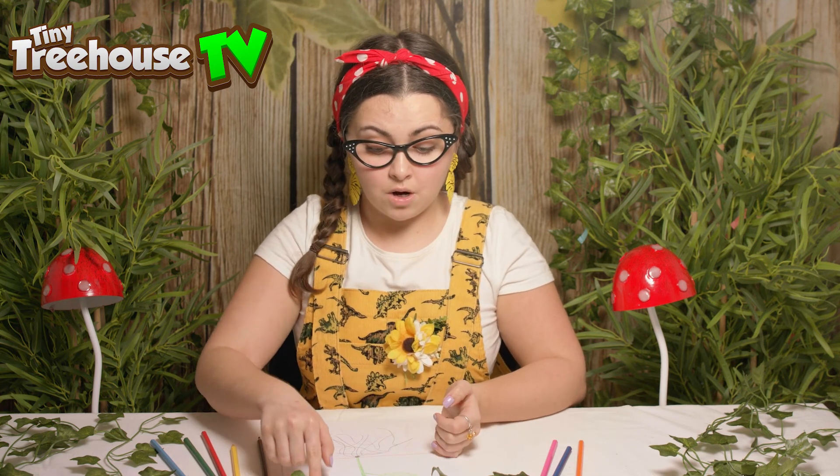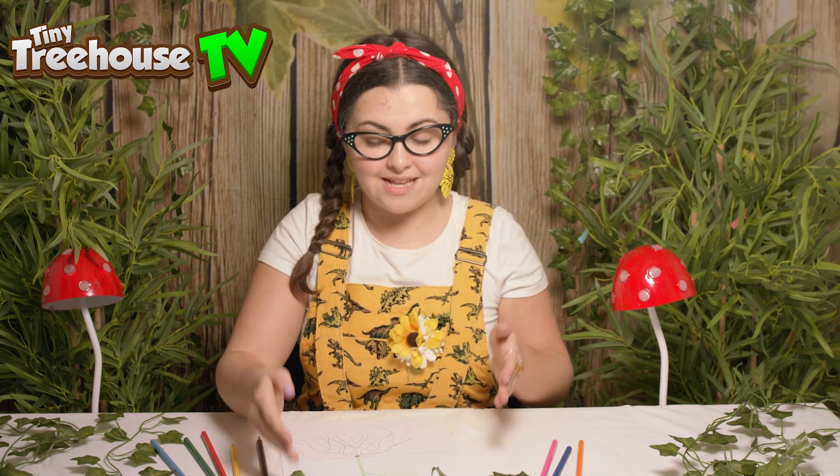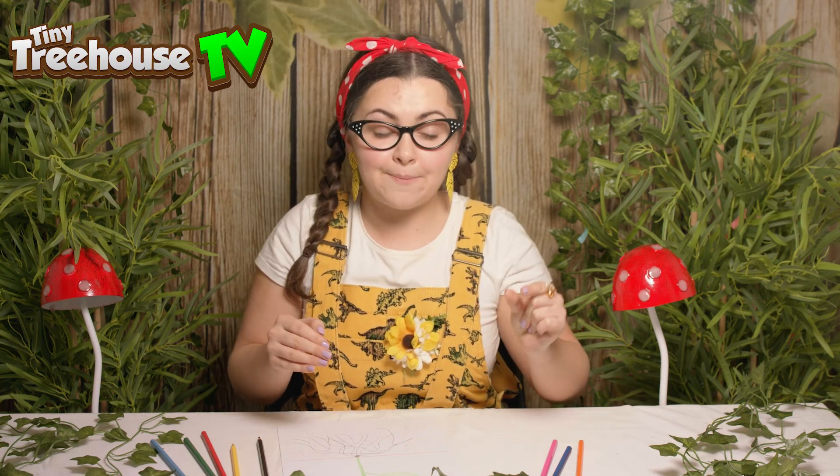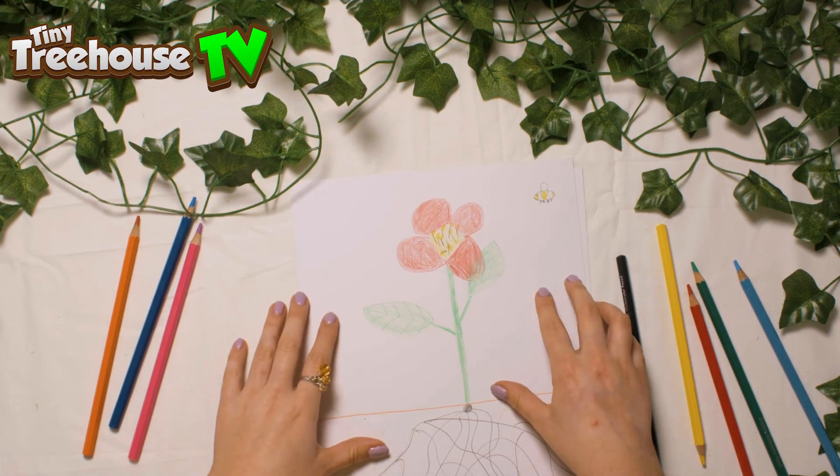So then this bee will fly along to find a female flower, and we know it's a female flower because female flowers have stigmas. When the bee sits on a female flower it helps to create flower babies. The female flower can create lots of little seeds and the seeds can grow into lots more flowers — so the bee helps to create loads of flowers! Okay boys and girls, I've had so much fun drawing this flower with you and maybe you at home can draw me some flowers too, and maybe my wall can be full of lots of pretty flowers!